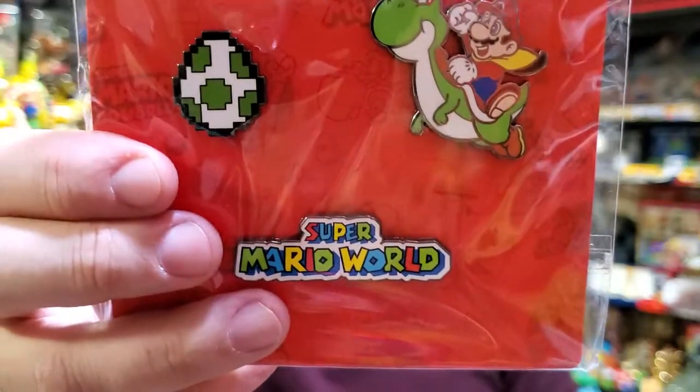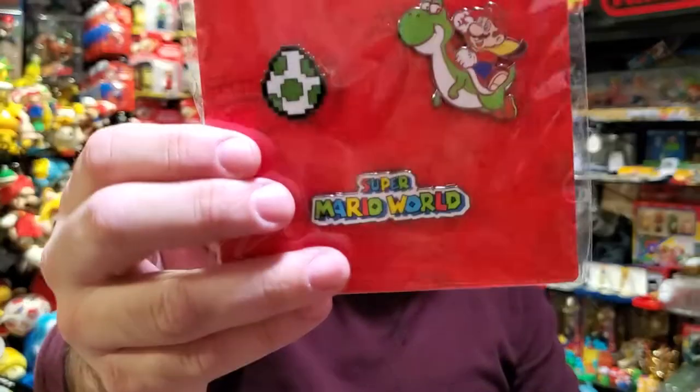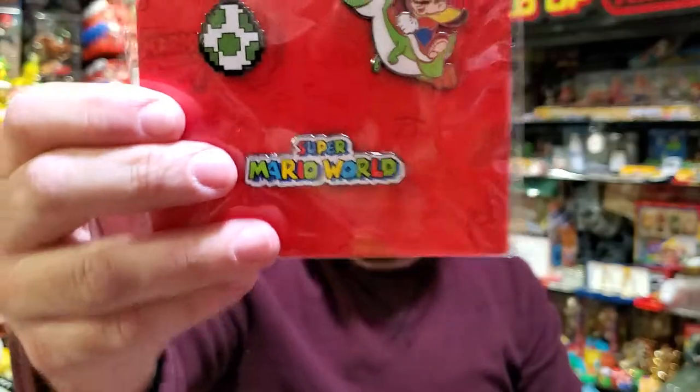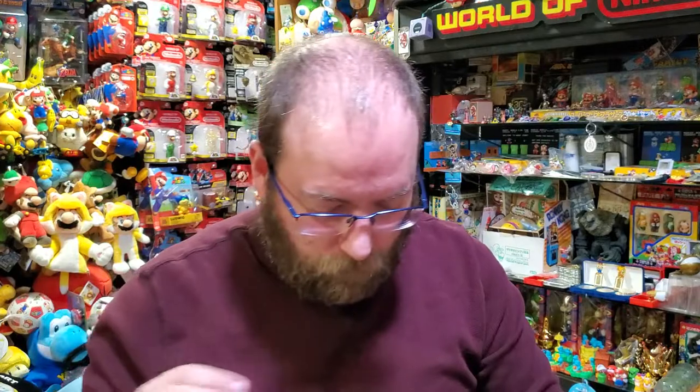Super Mario World. With this one, Yoshi Egg is new. I have a Yoshi Egg pin and a Mario on Yoshi pin. And of course the logo's new. Really just to have the set is great, and I know they're different than the pins I already have.